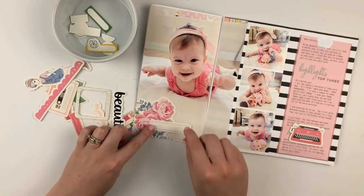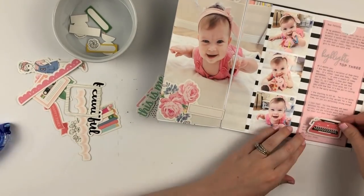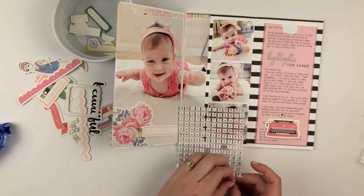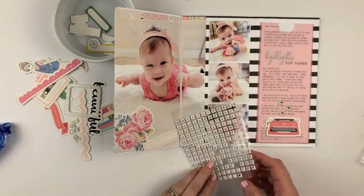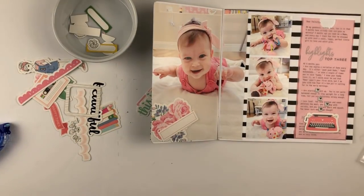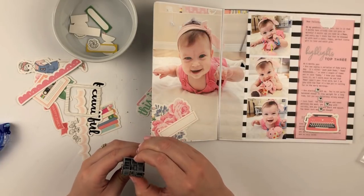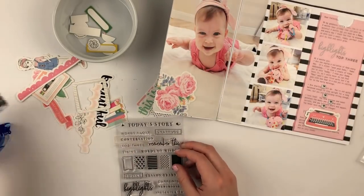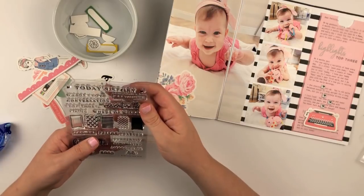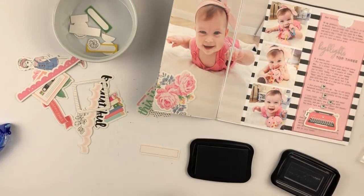I absolutely love that cute little typewriter that was included in the die cuts — I felt like that was perfect as an embellishment on top of that vellum pocket for the journaling. I also used these little hearts that are kind of like little typewriter box letters. I felt like having those come up as bubbles out of the typewriter just looked really fun. Now I'm just trying to figure out how I'm going to add a little title to this label.